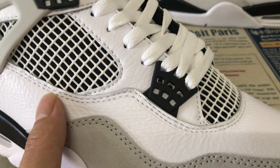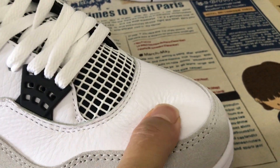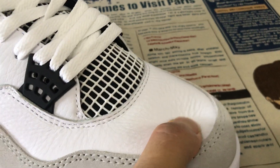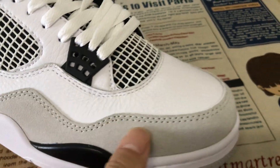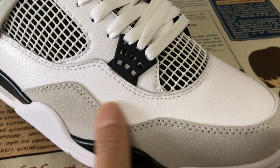We can see the upper is made of white tumble leather, the top gray real leather, soft leather, and the tip made of the carousel material.